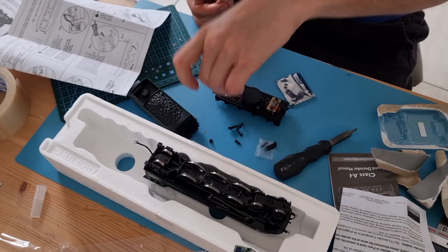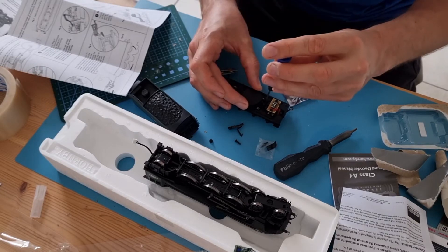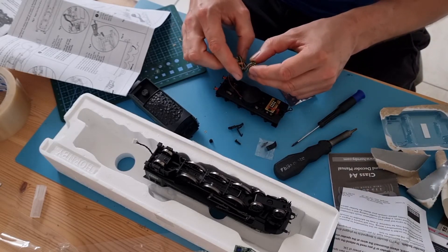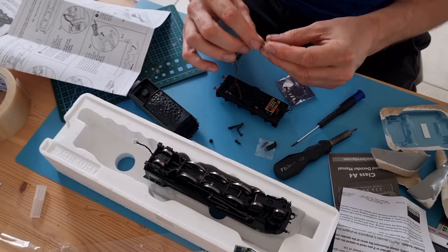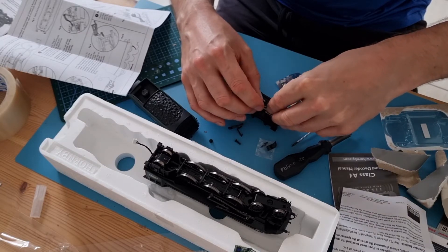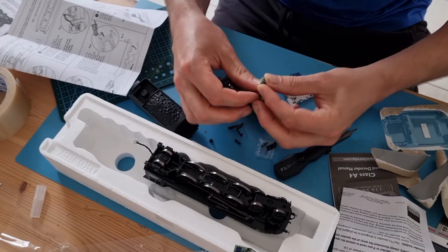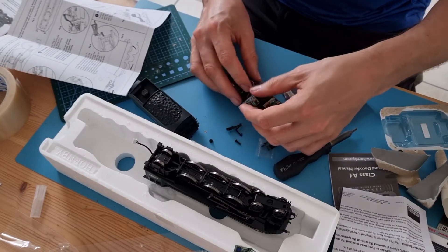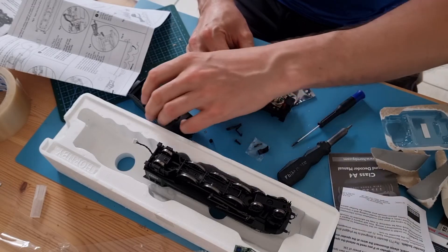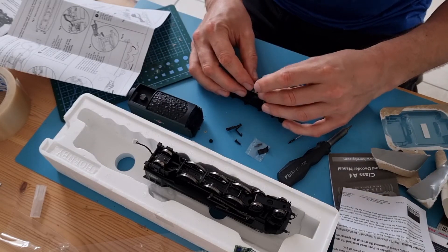And it's neat. Then we can line the decoder. Once again, number one to number one. Line up all the pins. There's pretty much loads of space, so definitely only space for the speaker - and that will be good.